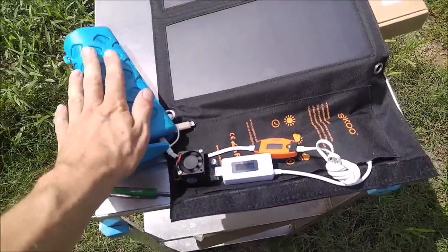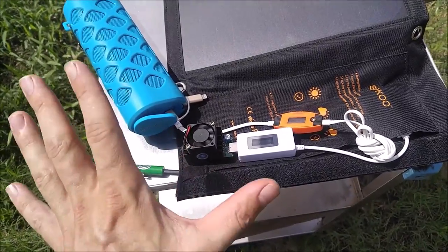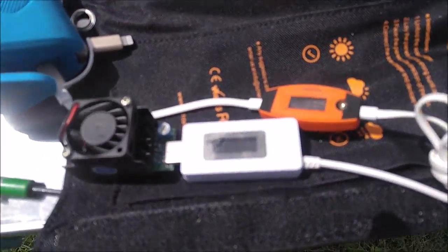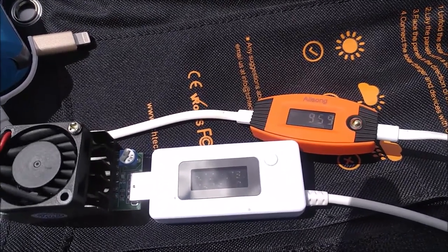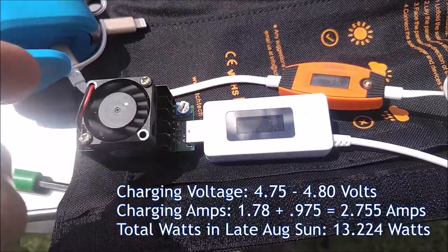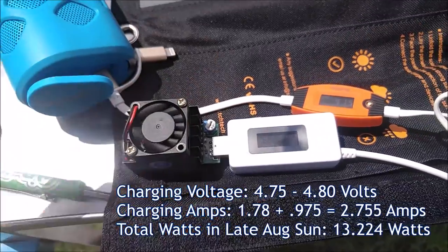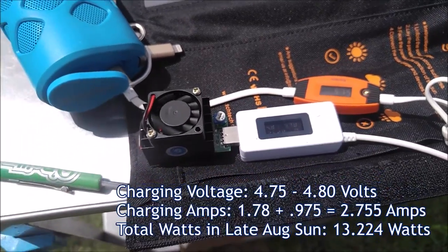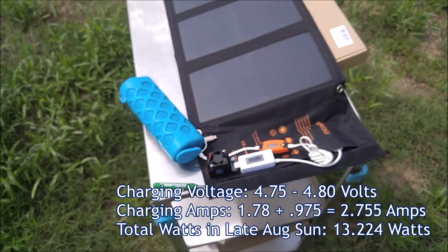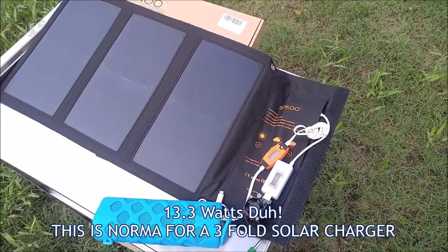I've got a Bluetooth speaker hooked up — it's pulling about 0.9 amps — and I've got a constant current load resistor that'll let me pull up to 2.5 amps constant current. This thing will put out 2.5 amps all day long, no problem. I had to hook up this extra speaker to get over the 2.5 amp mark, and basically we're pulling about 2.8 amps total. We're charging here at 4.75 volts. This port is at 1.78 amps — so about 1.8 amps — and this one is at 0.975, so about 1 amp. So we're pulling almost 2.8 amps. Multiply the volts times the amps and you're getting probably about 15 watts — I'll do the math later and post it right here.